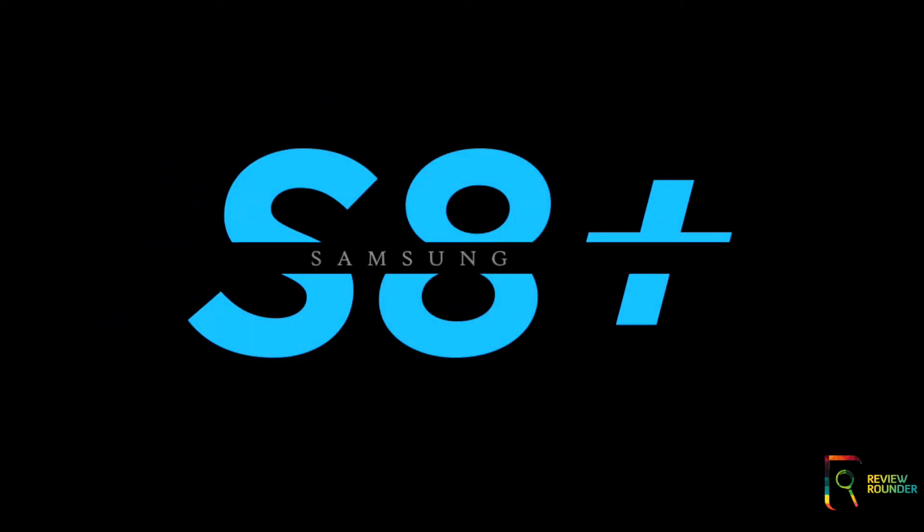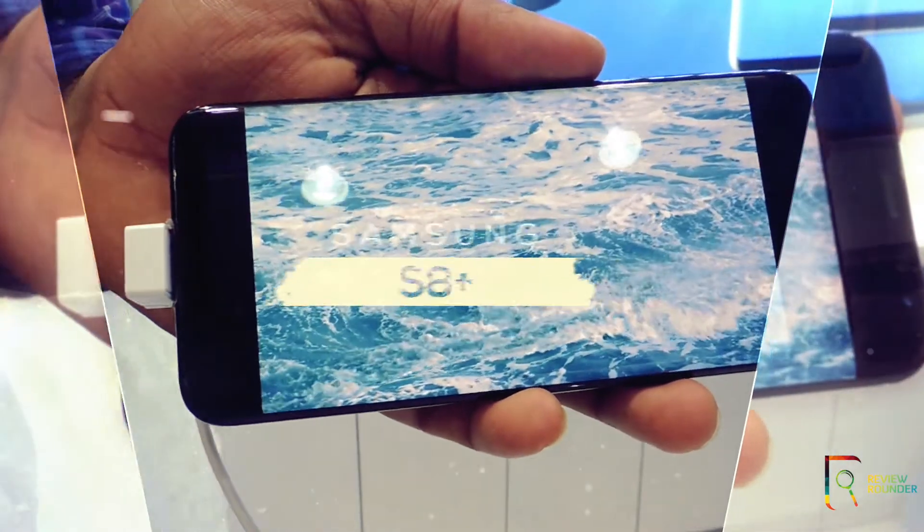Here is the latest Samsung Galaxy S8 Plus review. This is one of the most expensive flagship models of the year 2017 from Samsung.